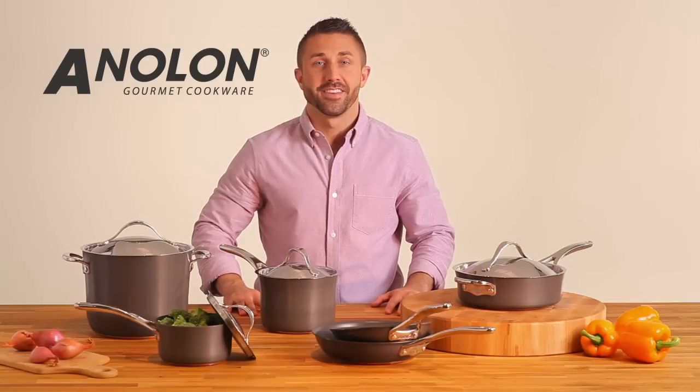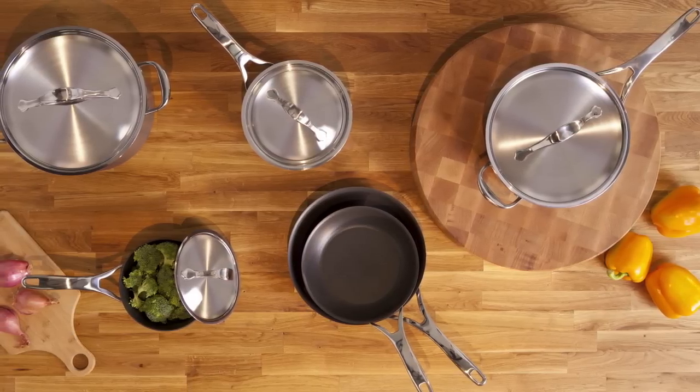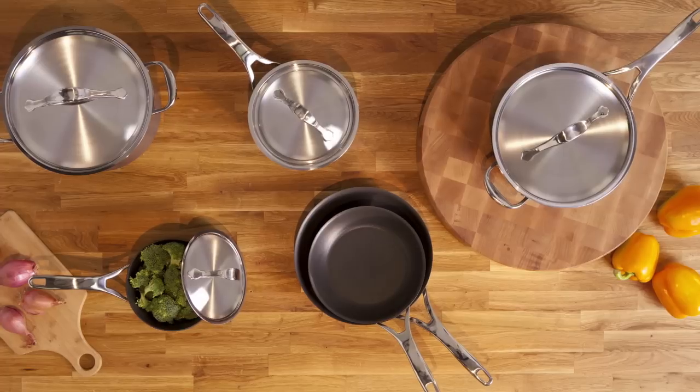Hi, I'm Mark with Anilon, and this is the Anilon Nouvelle Copper Cookware Collection. From the graceful design to the cooking performance of copper, this cookware truly has it all.